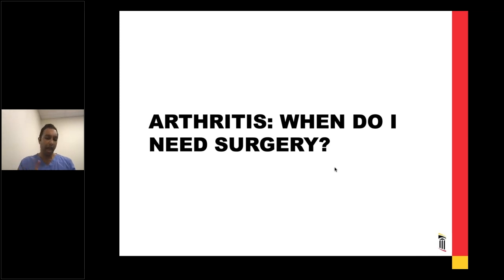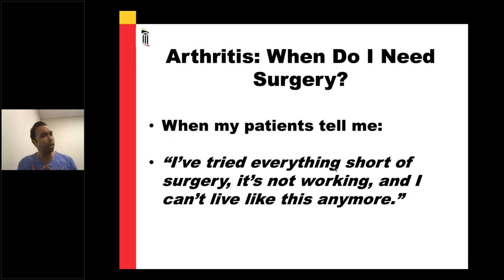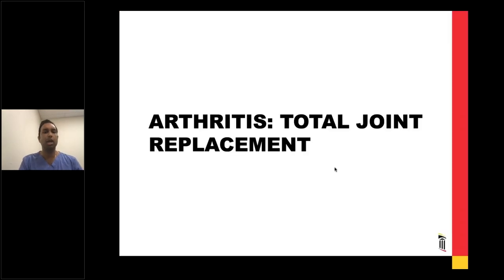So the question is, after you've tried anti-inflammatory medications, physical therapy, avoiding activities that bother you, cortisone injections, and potentially braces - when do you need surgery? I never tell my patients when to have surgery. When my patients tell me they've tried everything short of surgery, it's not working, and they can't live like this anymore - well, that's when you start thinking about surgery, and only then. What do I mean by surgery? I'm referring to a total joint replacement - a hip or knee replacement. This is really the most effective surgical treatment for arthritis. Looking at Medicare data, two out of the three most effective treatments a doctor can administer to a patient are hip and knee replacements.